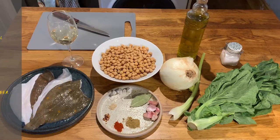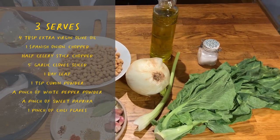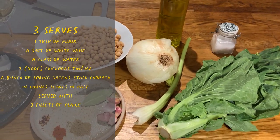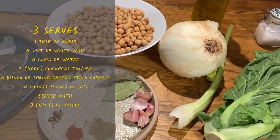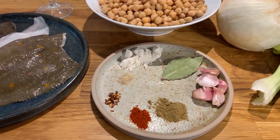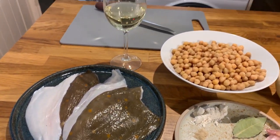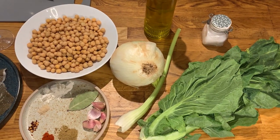So let me run you through the ingredients. We're going to need spring greens, celery, Spanish onion, olive oil, salt, tinned chickpeas, bay leaves, garlic cloves, cumin powder, sweet paprika, chilli flakes, white pepper, flour, fillets of plaice, and a glass of white wine.